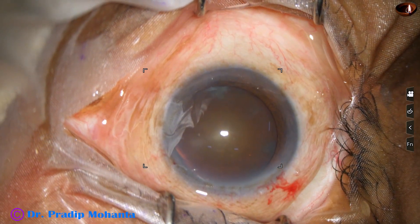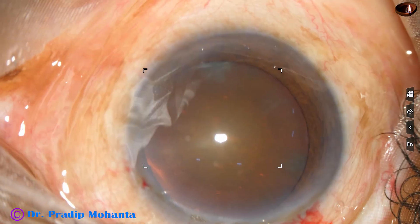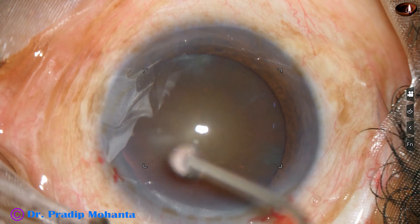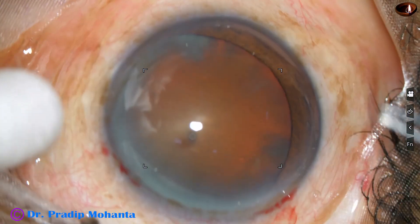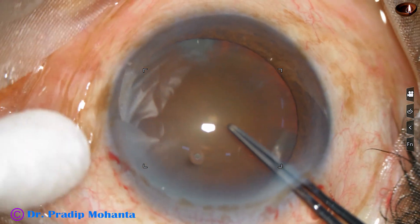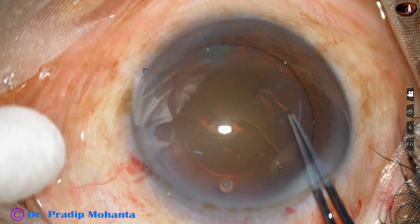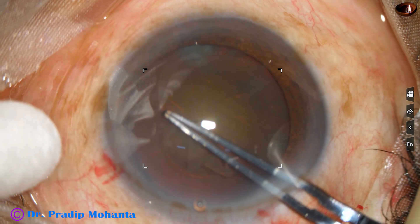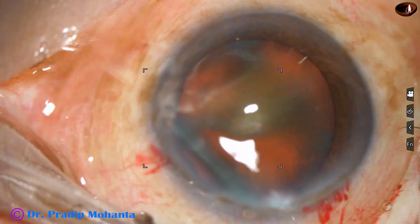Now I have to do capsulorhexis. The microscope is OMS90 and the phaco machine is Oatly Cataracts 3 — I have no financial interest, just to give you the perspective of the surgery and mention the names of the equipment. This is capsulorhexis with the utrata forceps. The size of the rhexis should be at least 5.5 millimeter in such cases, and I hope it is 5.25 to 5.5 millimeter.